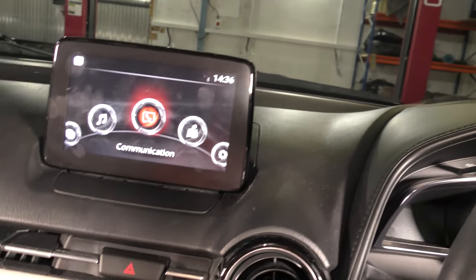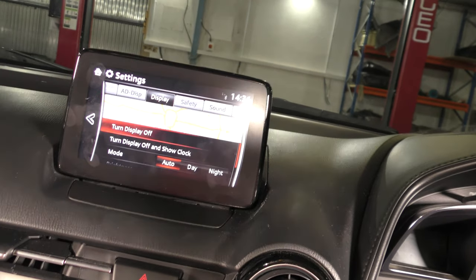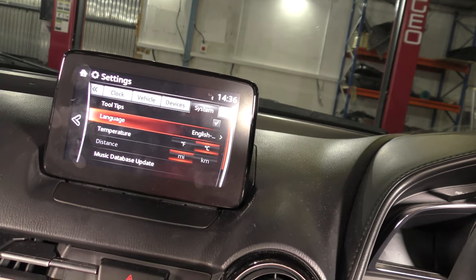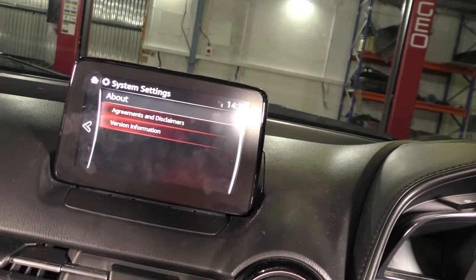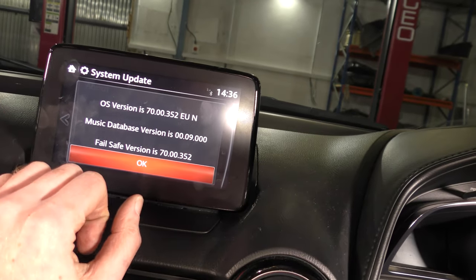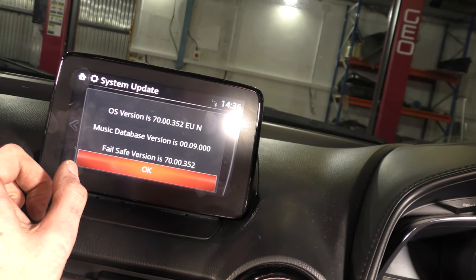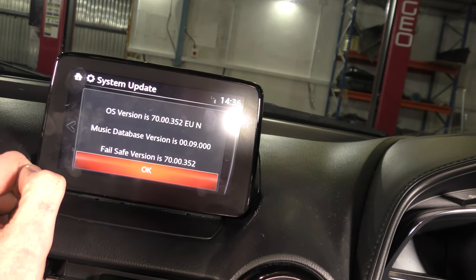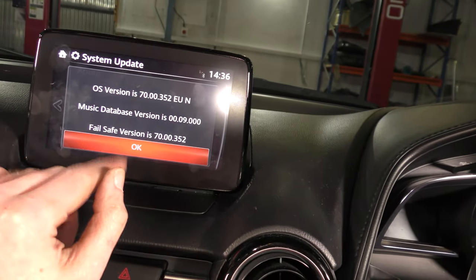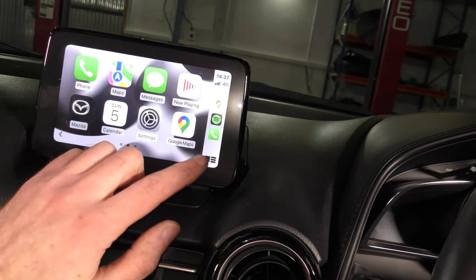One caveat with this system: in order for CarPlay and Android Auto to work, your head unit — the CMU as Mazda calls it — needs to be at least Version 70. In the About section, if you're on any version less than 70, none of this will work. You need to update it before you change all of the hardware. You can update it yourself — there are lots of forum posts on where to get the files — or take it to Mazda and have them update it for you. But you need to be at least Version 70 for the CarPlay stuff to work.